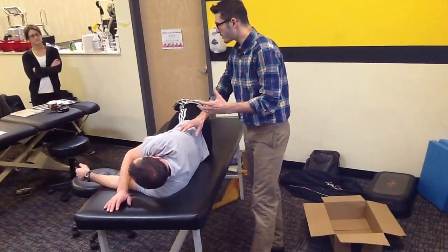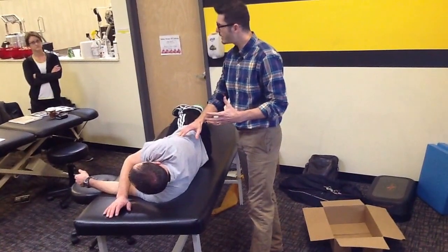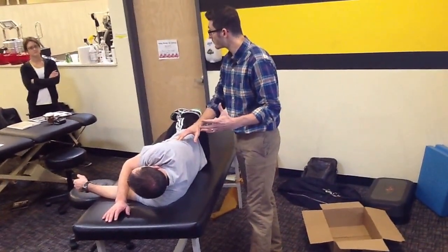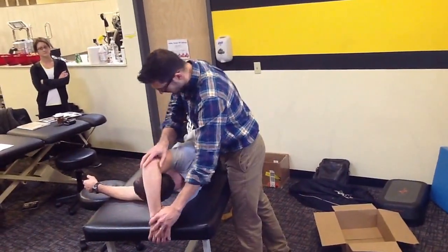There's the rule of threes to the thoracic spine. You can try to get all specific, but from a provocation situation, I'm going to be able to find this rib pretty easily if I'm dealing with a rib. How am I going to do that? I'm going to have you bring your arm up like so.